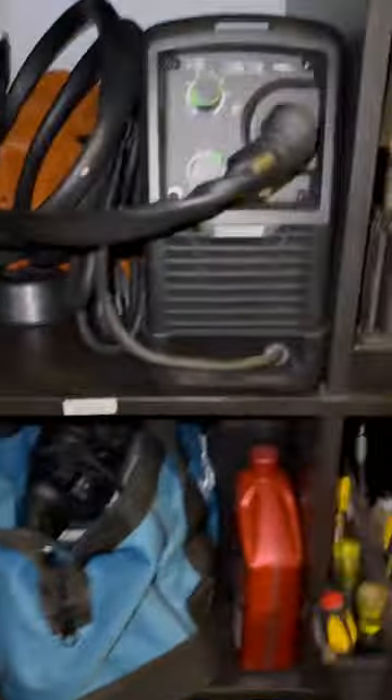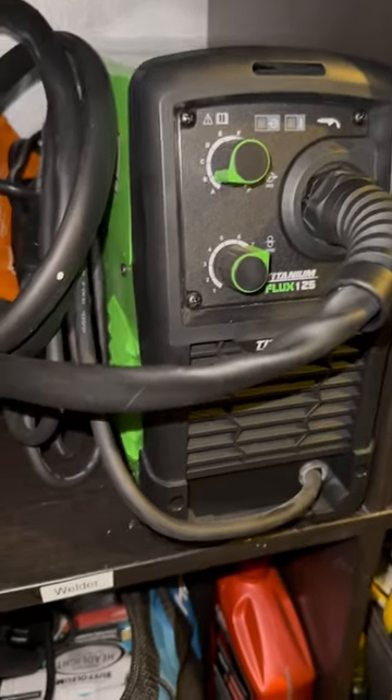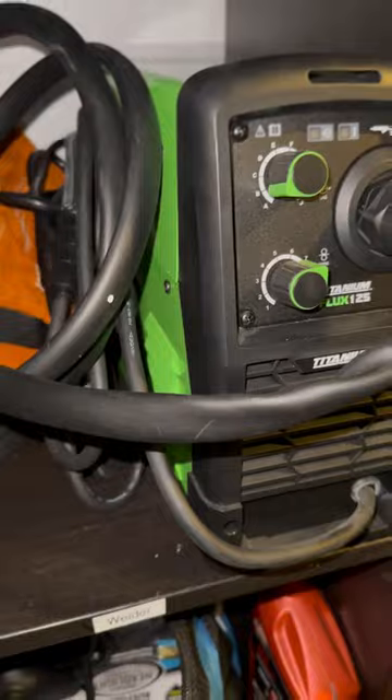Hello to everybody out there. I wanted to give you guys a cool tool that I found that's pretty cheap and works amazing. I'm not a big welder, but I need it for a project I'm doing. This little Flux 125 Titanium welder — 180 bucks at Harbor Freight.